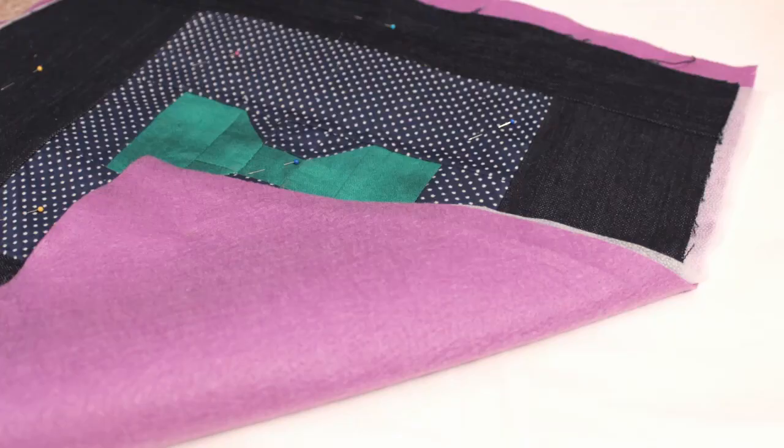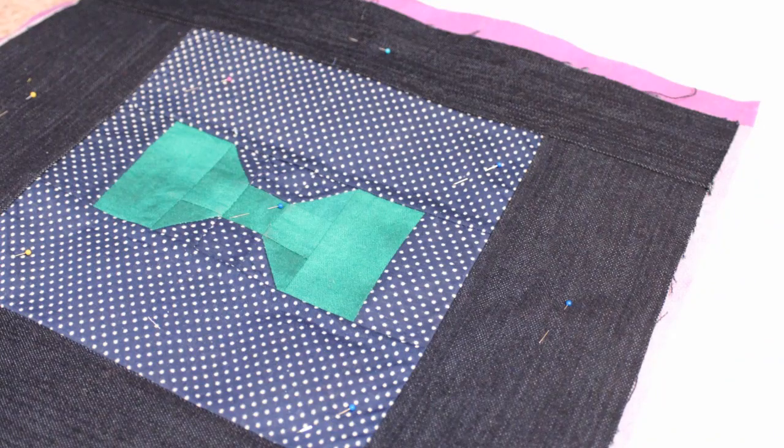Hi everyone, I'm Whitney from WhitneySews.com. In a recent video where I was showing the projects I was making for an upcoming craft fair, some of you noticed that I had felt pinned to the outer pieces of a tote bag I was working on. The reason I had felt pinned to it was because I've been experimenting with using felt as stabilizer instead of an interfacing or fusible fleece.